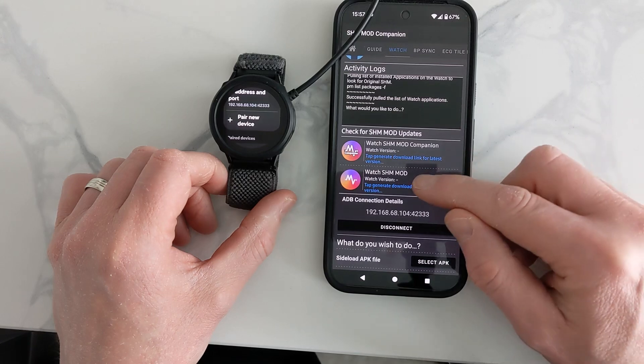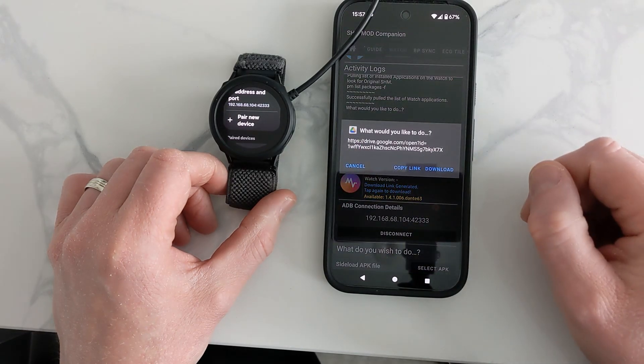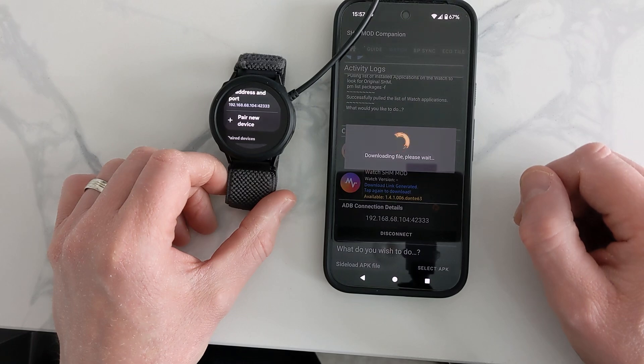Now we need to get the app for the watch. We need to download it to our phone and then send it to the watch. Click this option, then click the download button, and let it download.